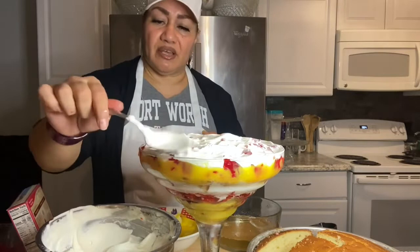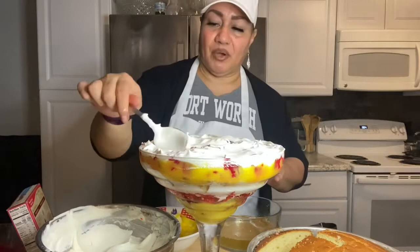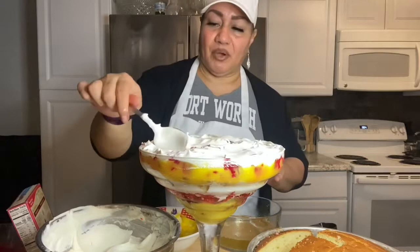If you're making this for the public, you're more than welcome to use gloves. This is actually just for my family. My bowl is to the rim.